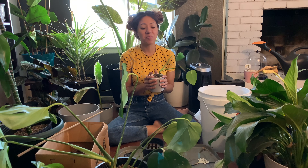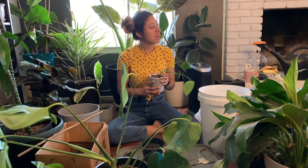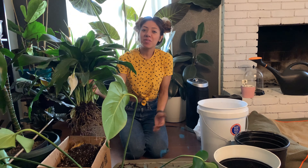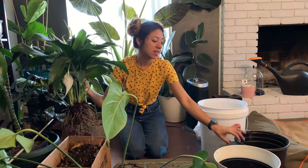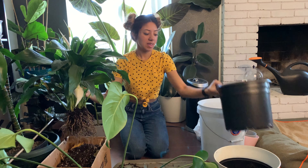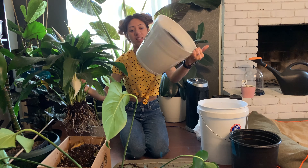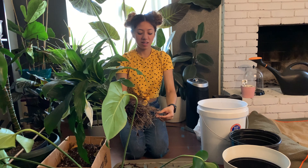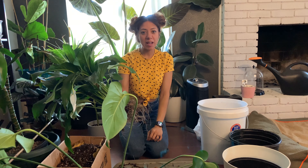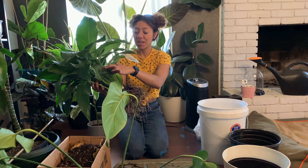I'll make another video on how I mix my nutrients and what I do for my plants. I also have some neem oil I've been meaning to use because of my gnat infestation. So I went ahead and got started on getting my peace lily out of its pot, massaging its roots, and I'm going to do the exact same thing — get as much dirt off and put her in a nursery pot, then back into her original pot since it doesn't have drainage holes. I'll also make a video on my bug spray and insecticide spray.